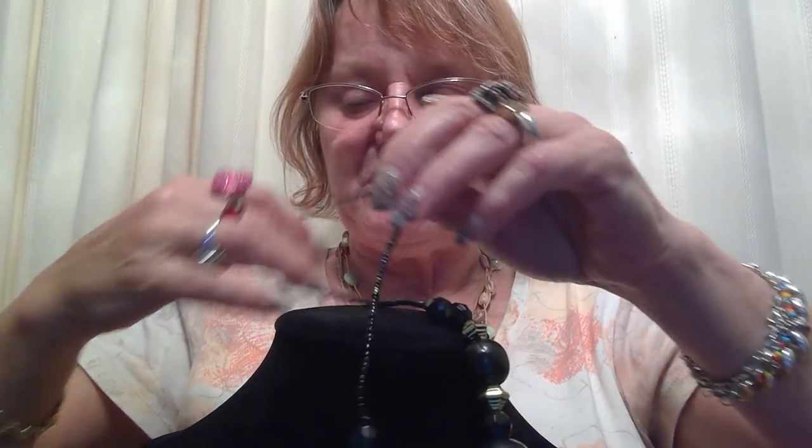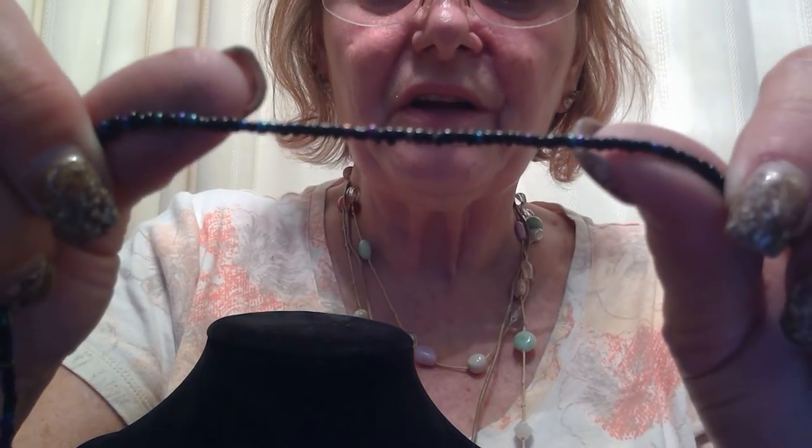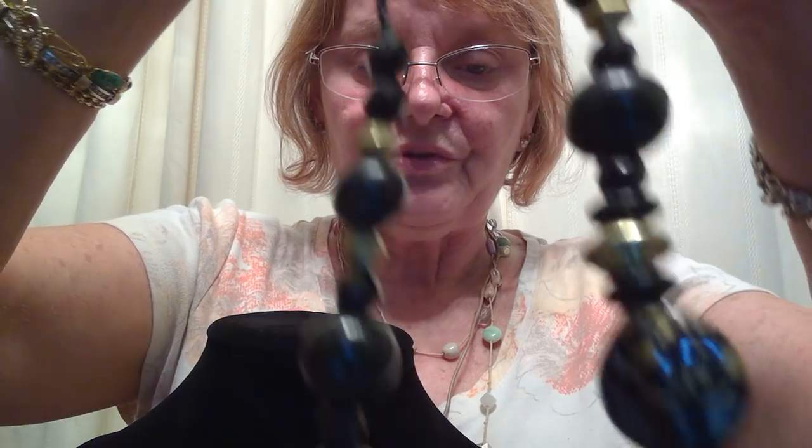This is kind of cute. I believe I have the bracelet that matches this that came in another lot. But it does have some cute beads — they are acrylic beads. Those are kind of cute. All acrylic, no clasp on that. But I do like the colors they used on that — so that's pretty.